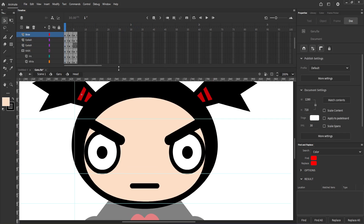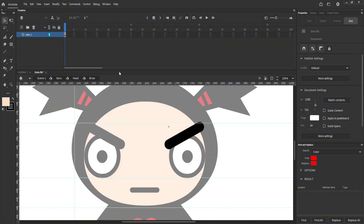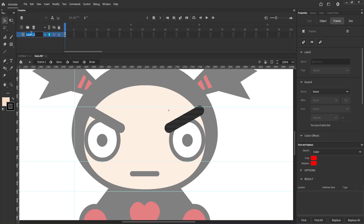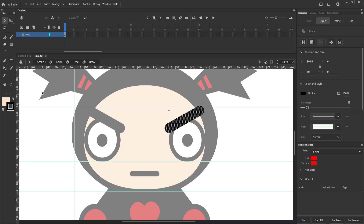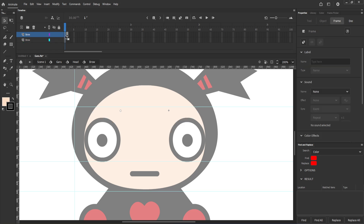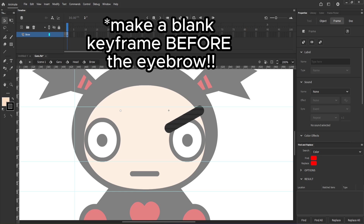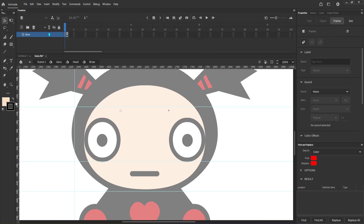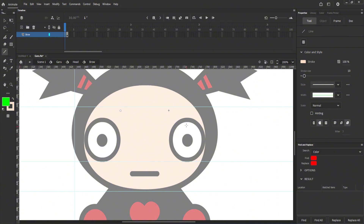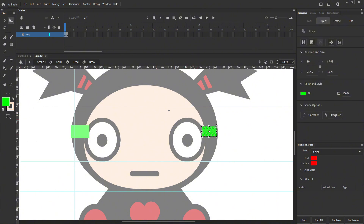Once we are done, we can proceed with something different. Maybe doing some different eyelashes would be helpful. Sometimes Garu doesn't have his eyebrows. There is an easy way to hide your eyebrows without deleting the symbol. Choose any color and make a small shape where the eyebrow was before, then after making the shape, lower its opacity to zero.